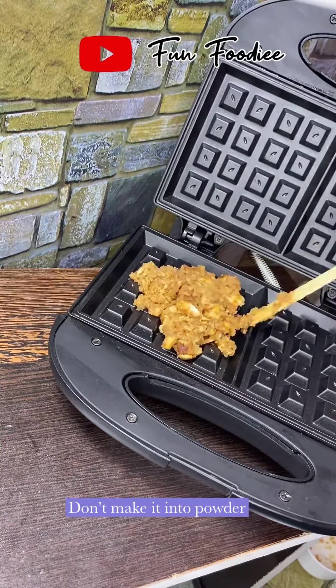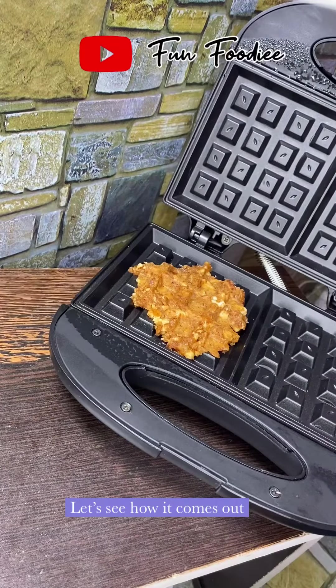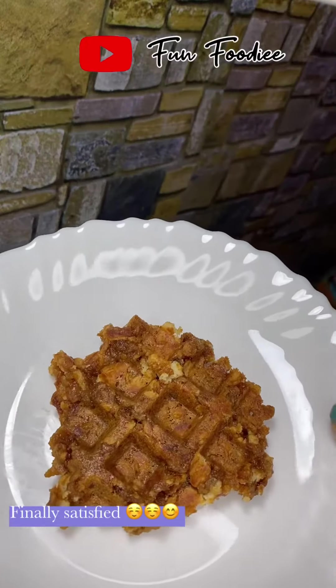I am going to crush the biscuits and try this whole waffle. I am going to drop the waffles and crush the biscuits into a powder crunch.